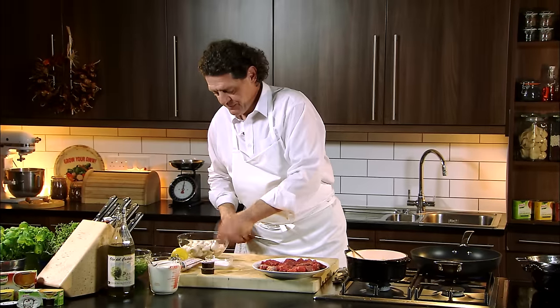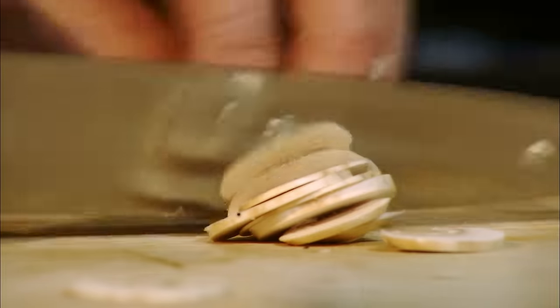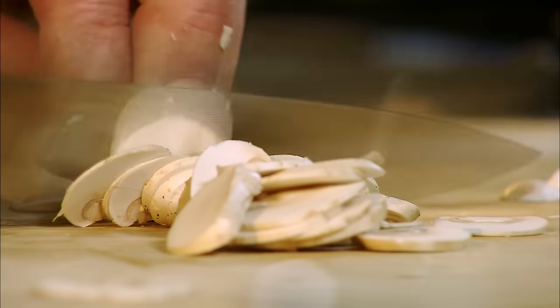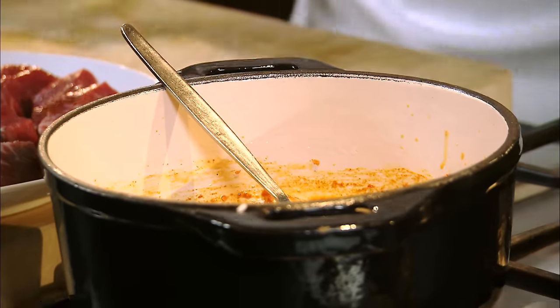We take our mushrooms. As you can see the mushrooms that I'm using are very small and very white — very important. If you go for large brown mushrooms it tends to stain your sauce. In the pan with the onions and the paprika.